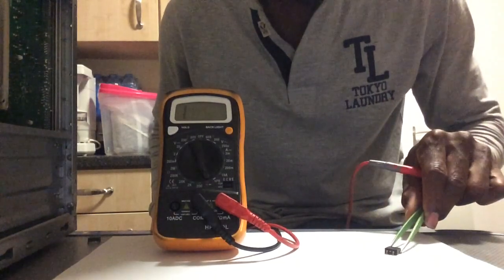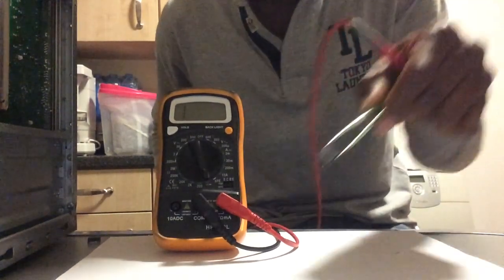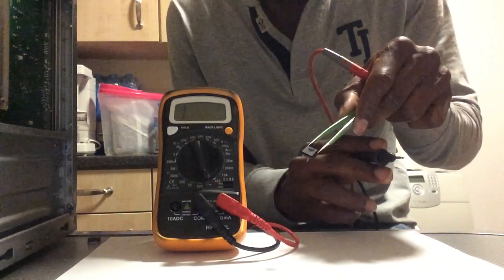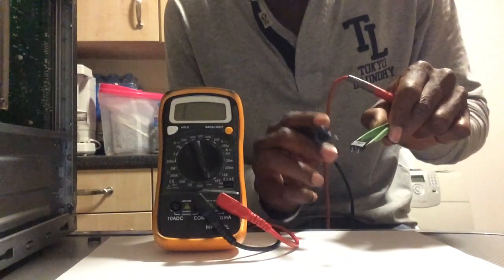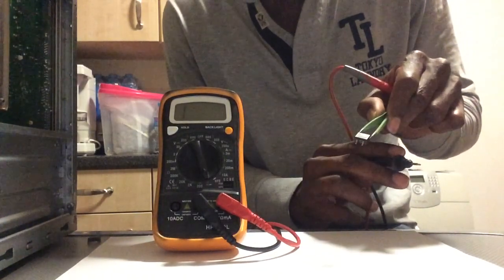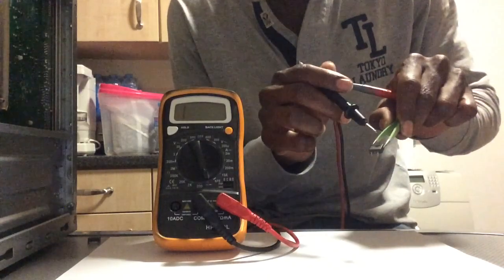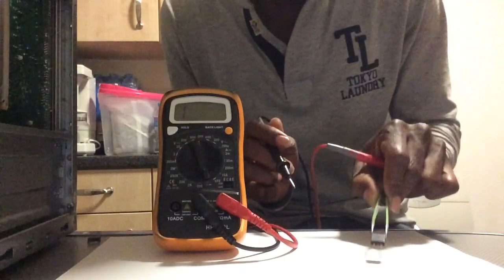I'm going to quickly show you how to test a MOSFET. The MOSFET has three legs. The middle leg is called the gate, the left hand side is called the source, and the metallic top side is called the drain.